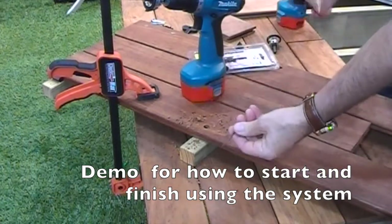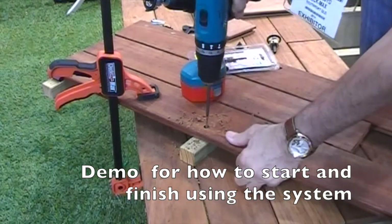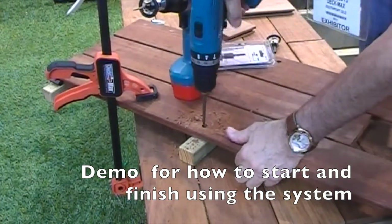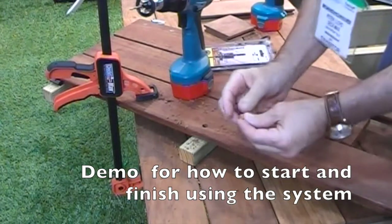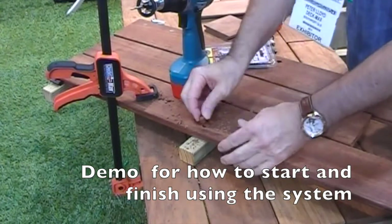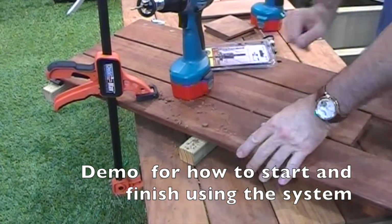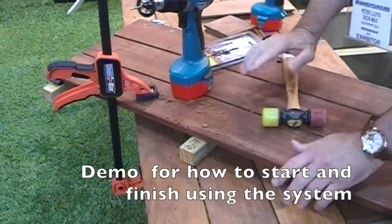The next thing I do, I simply insert the screw in the bottom of the hole. Because the plugs are tapered, there's only one way the plug can go in. Tap it in. Finished.